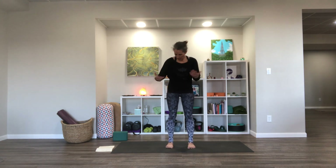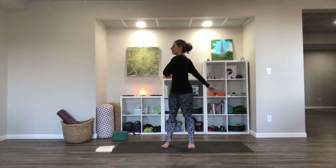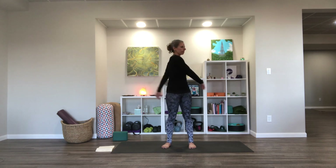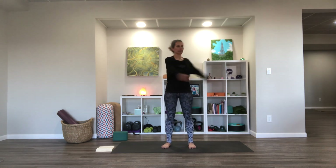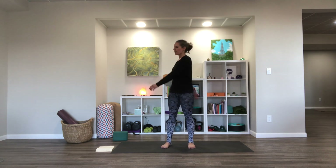I'm going to face the camera for this beginning portion, but you can stand near the top of your mat. Feet hip-width or so. We're just going to swing the arms and sway from side to side. And then let's start to slow that down so things can come to a halt.